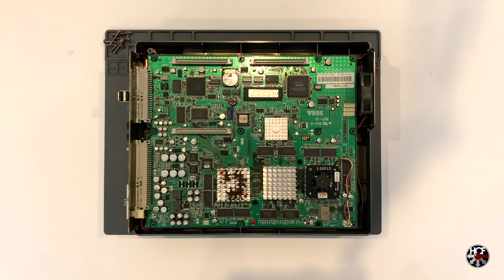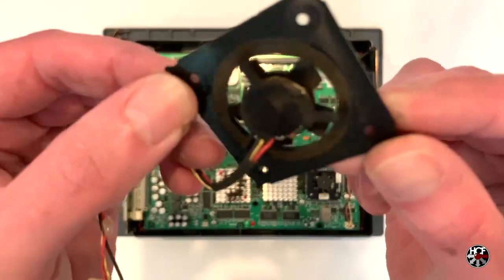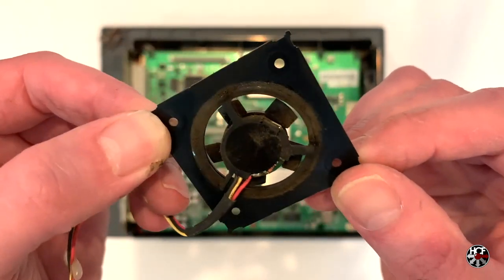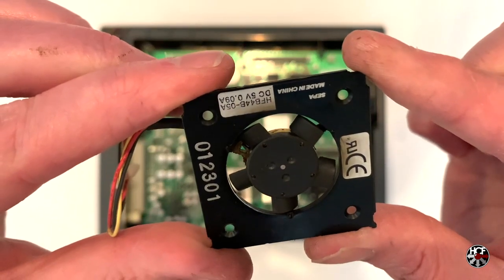Now we've got the fan removed, let's take a quick look at it. You'll see that this is a low-profile countersunk fan, so the replacement fan is definitely going to sit a little bit differently on top of the heatsink. You'll also see that this is a three-wire setup, which includes a yellow sense wire.